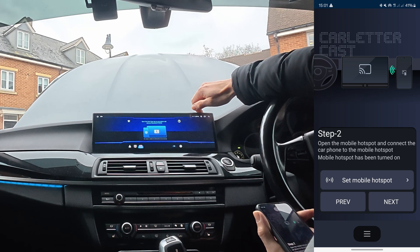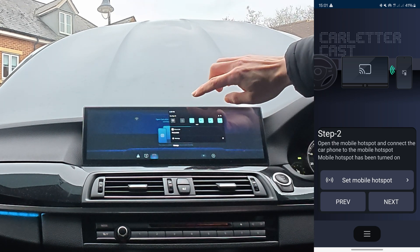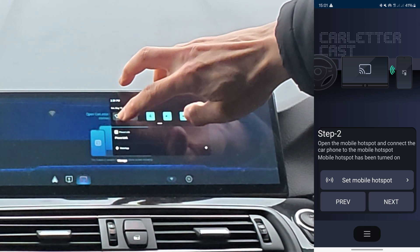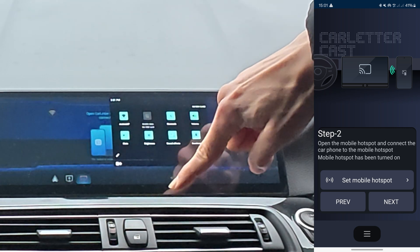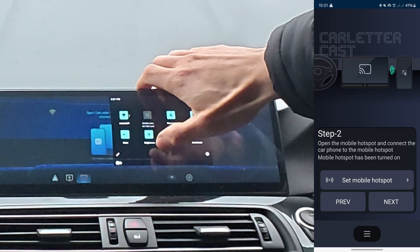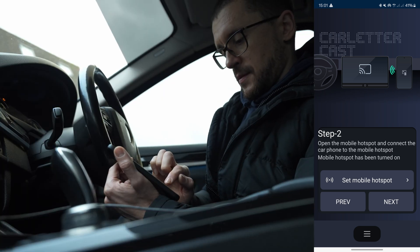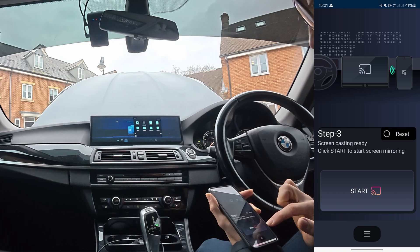I need to activate screen casting on the screen. It found my phone — let's click next. Screen casting ready — click start. Let's see what happens.